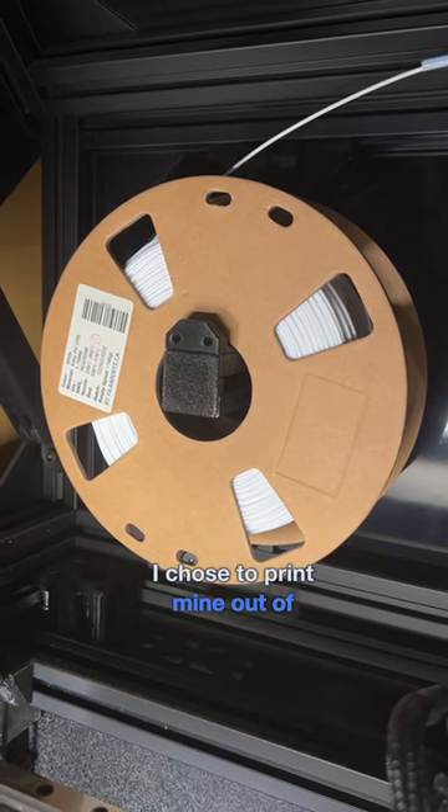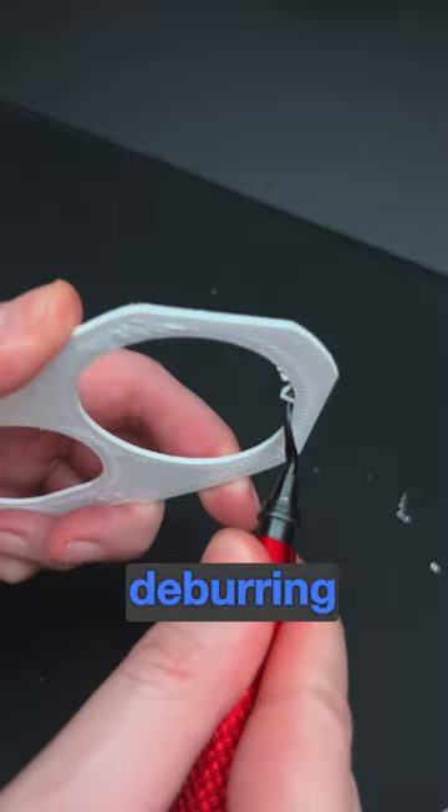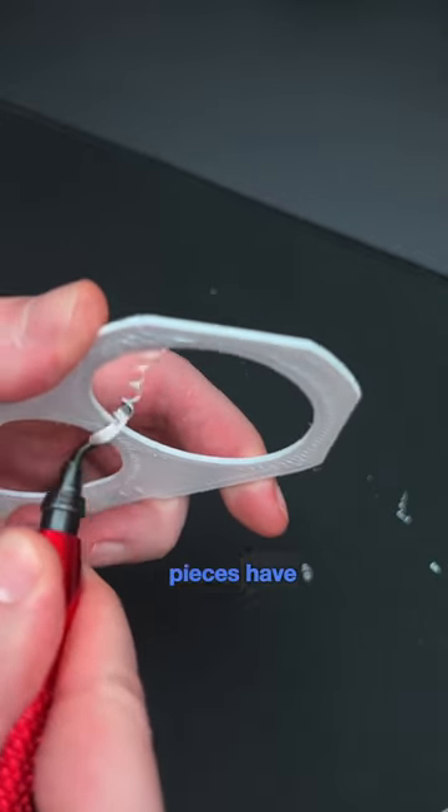I chose to print mine out of white polycarbonate. I recommend using a deburring tool before assembly since these pieces have really tight tolerances.